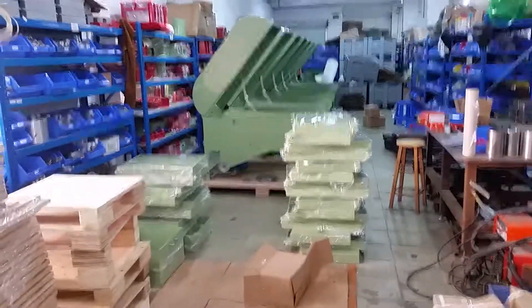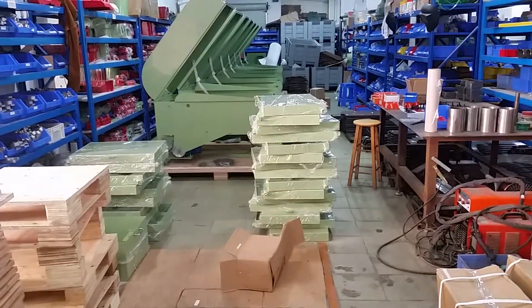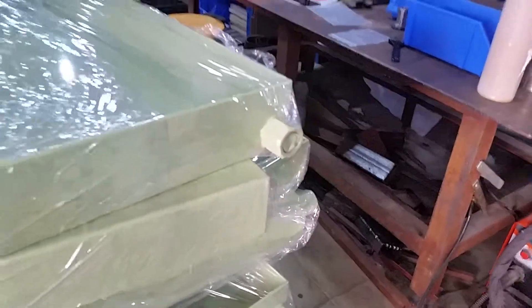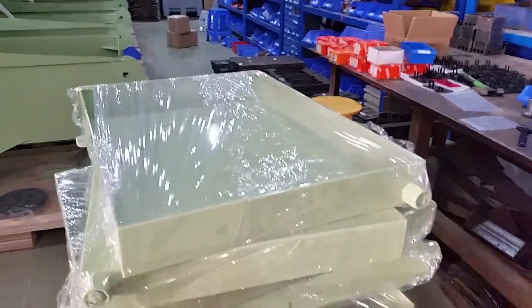Down here we've got our trays for our 12s. For those who've been bugging me — there's a drain port in them now, which is nice. You can put the tray frontwards or backwards on it, and you can feel the drain.